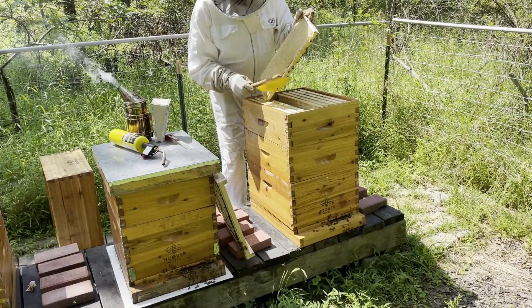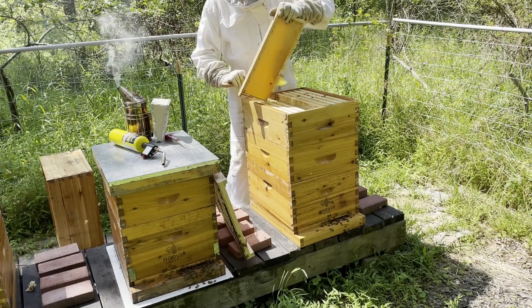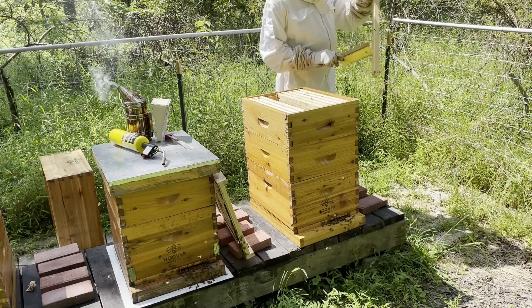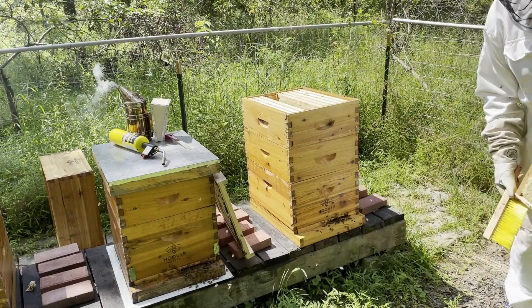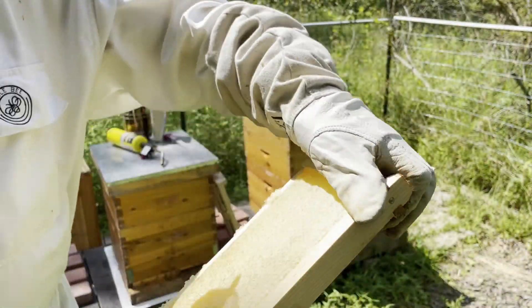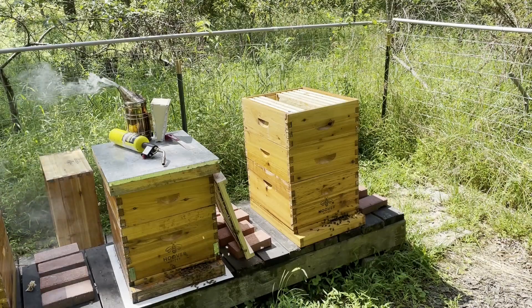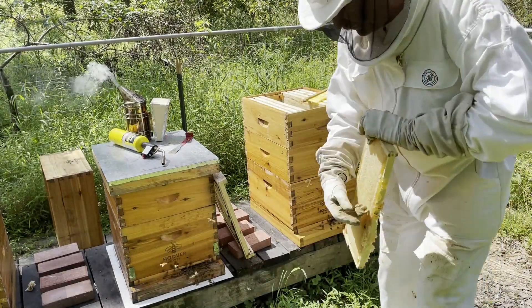I actually couldn't believe my eyes. It was out of a textbook — beautiful combs of honey, just solid in the super. Beautiful. Every now and then you get a colony that you just wish all the rest of the colonies were that way.